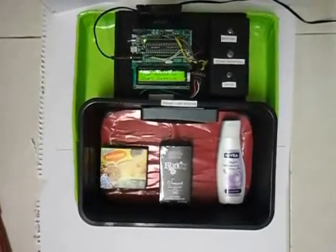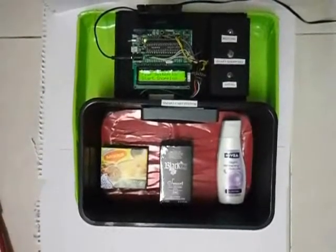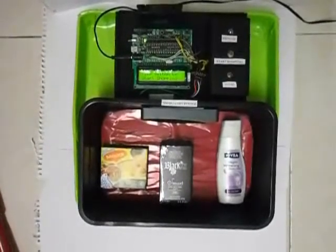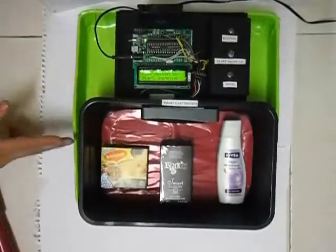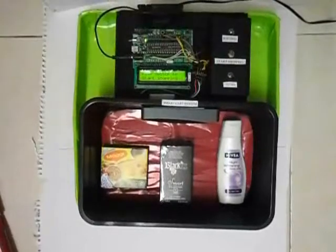Hello again YouTube. Today's project is the Smart Cart System. It's basically a cart like the ones you find in supermarkets like CAFOR, Giant, and similar places. The special thing about this cart is that it uses an RFID reader, an LCD with a PIC16F877A, and a few buttons. You can use them to make your purchase easier.